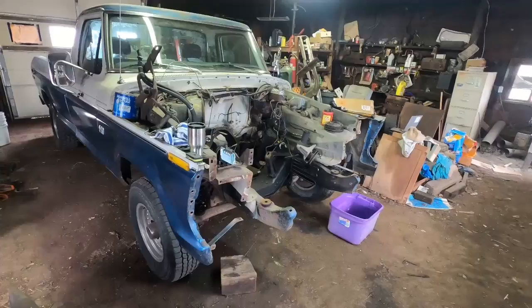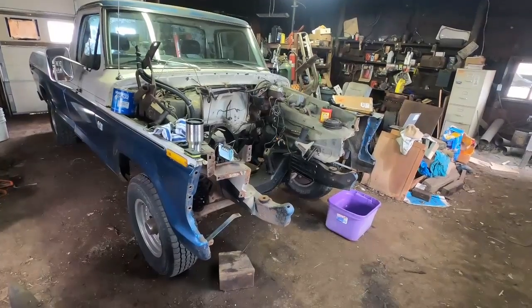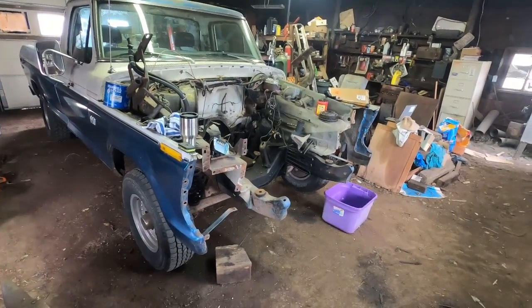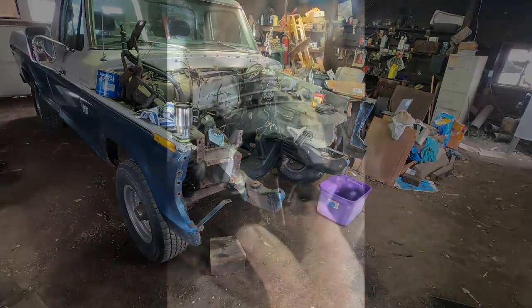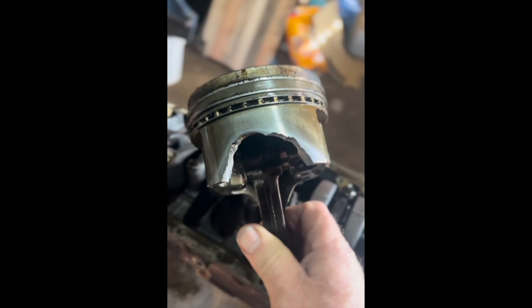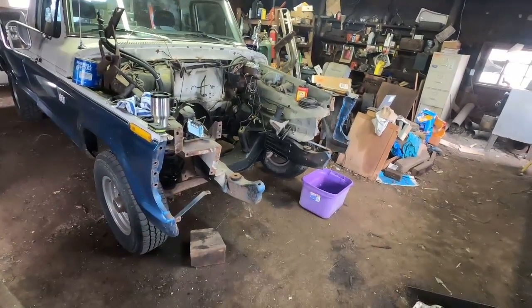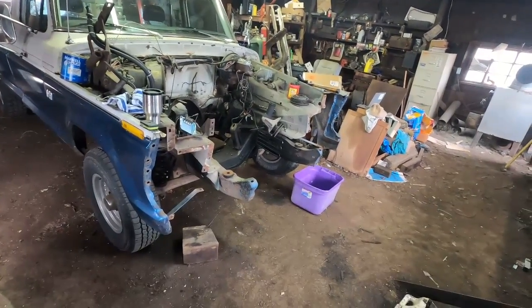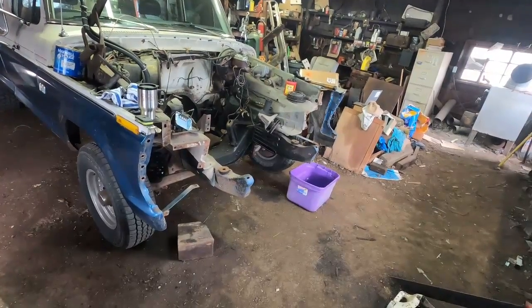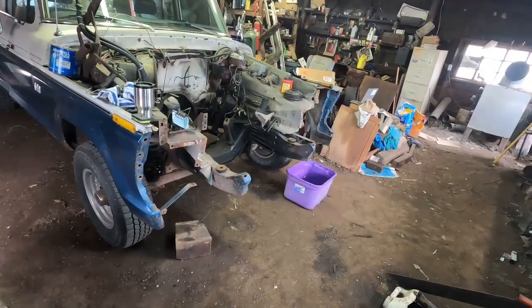But last summer it developed a bit of a knock, so I decided to tear it down and see what was going on. It turned out the skirt off a number five piston had broken. So I decided to do a rebuild on this engine. The block is at the machine shop right now — actually it's done. It cleaned up at 20 thousandths over. The broken piston didn't seem to hurt the block, but it was worn enough that I wanted to have it re-bored.